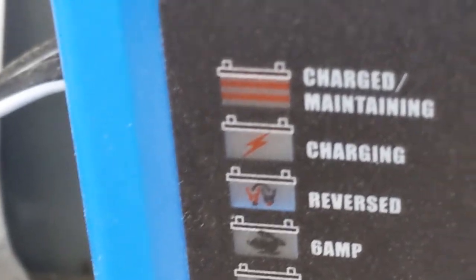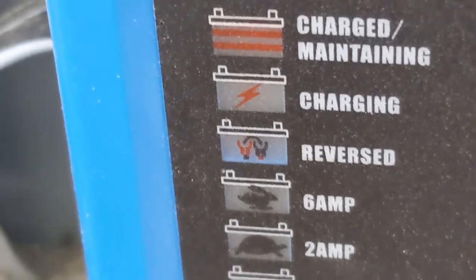I do have a 400 amp hour lithium ion phosphate battery on order — good luck getting it from China.